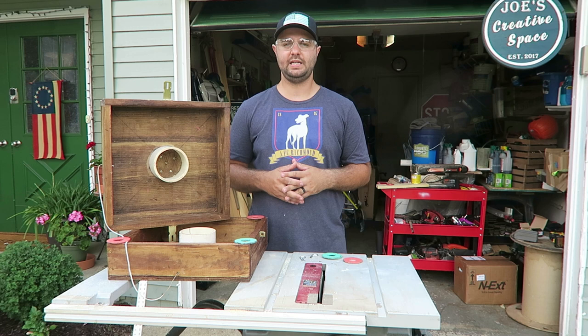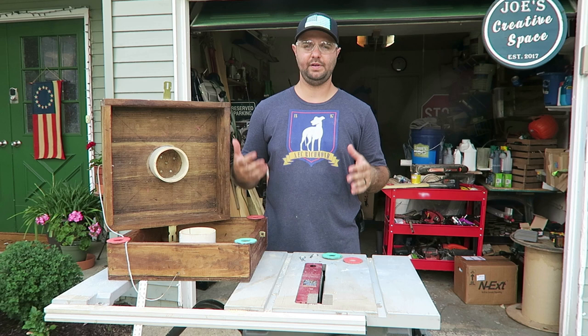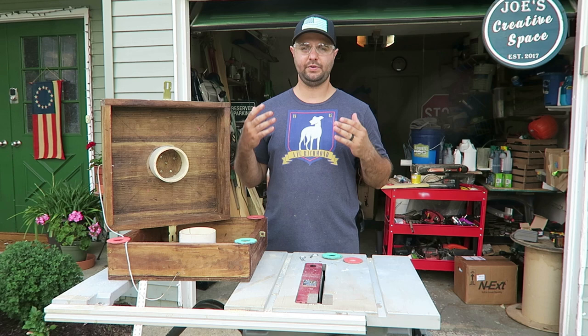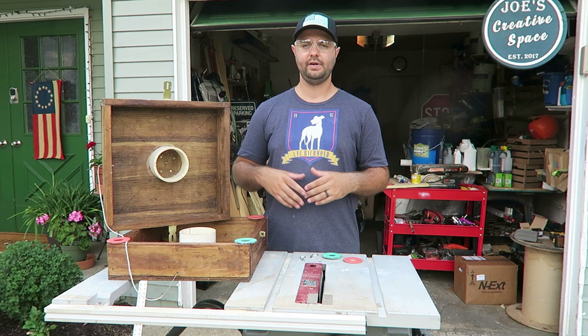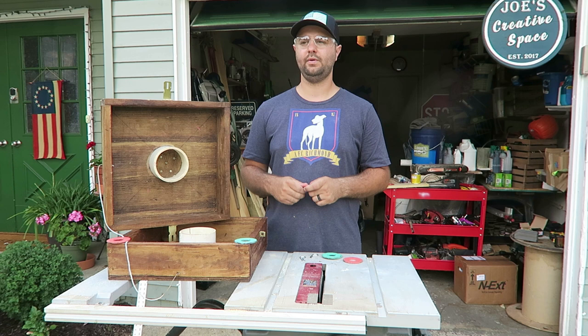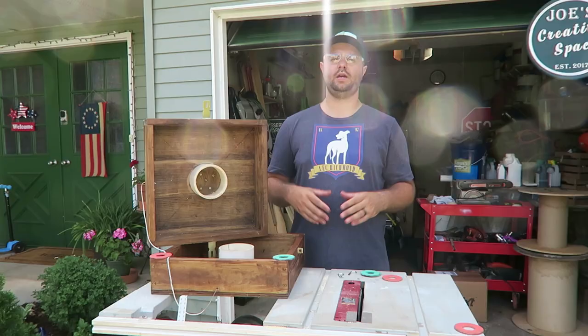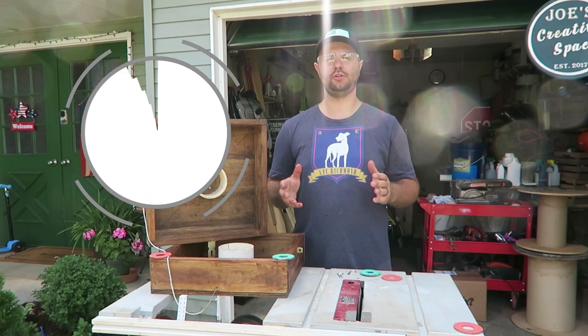That pretty much wraps up today's video. If you have any questions or comments, please comment below — I went through things a little quickly to save time, so feel free to ask. This game is a lot of fun — I've been playing it for years. It's great for the yard, the beach, tailgating. One reason I love it is the washers are very lightweight, so anybody can play — not like horseshoes. Please hit the like button and subscribe, and I'll see you in the next one.